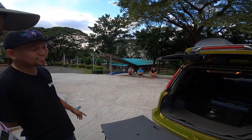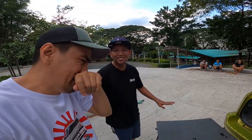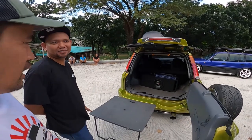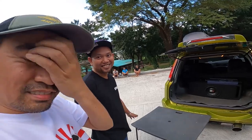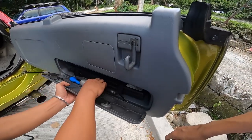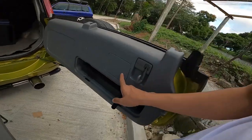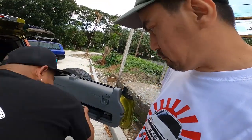Noong una, ayoko talaga ng ganyang kababa. Kasi inuuwi ko yan ng Bulacan — Marilao. Patag naman dun, pero meron kasing rough road. Sabi ko sa kanya, huwag ganyang kababa. Sabi niya sa akin, hindi ako nagbababa ng hindi sagad. Tapos lahat na yung mga sumasama sa amin, pagka nakikitang mababa, si Ian yung gumagawa. Ito, ano to? Lagayan ng mga tools — habang kumakain ka, ayan yung tools. Tool set.